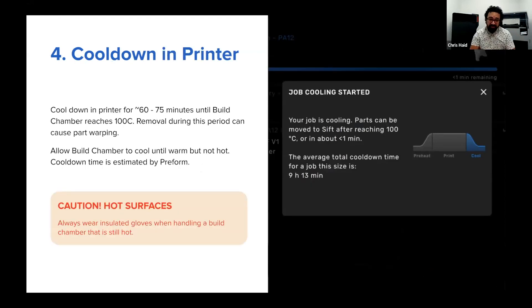Next we have the cool-down step. After the print is complete and lazing is done, it's going to be warm — even hot. We usually print at anywhere between 150 to 200 degrees Celsius in the chamber, so it gets to be a bit of an oven in there. To prevent parts from warping by cooling too quickly, we recommend leaving the build chamber in there until it cools down to 100 degrees Celsius, as indicated on the user interface — takes about an hour. Then, with gloves, you can take it out, put it aside, put in a new build chamber, and start your next print job while your current build chamber cools down.